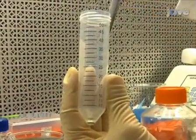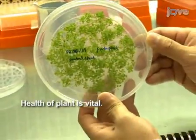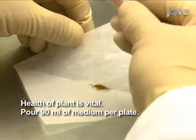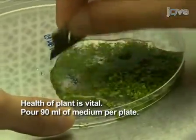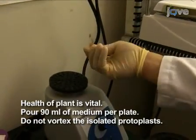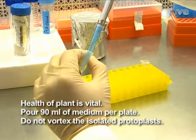We have shown you how to isolate protoplasts from 14-day-old seedlings of Arabidopsis. When doing this procedure, it is very important to remember that success depends on healthy plants. Therefore, it's important to maintain the seed-to-plate ratio as specified in this protocol — 90 milliliters of MS medium per plate. Finally, remember that protoplasts are very fragile. Once the cell wall is removed, handle protoplasts carefully by mixing through tipping instead of vortexing, and pipetting up and down. Thank you for watching — good luck with your experiment.